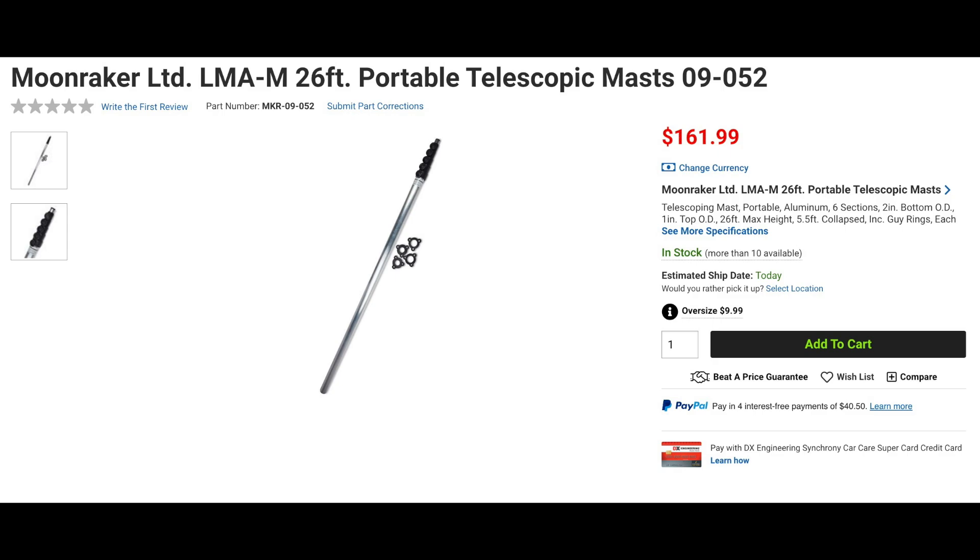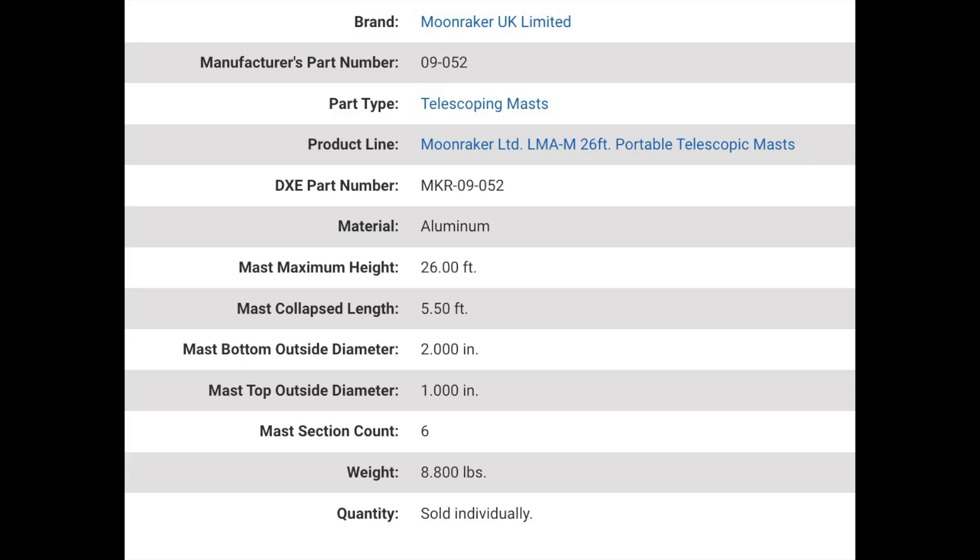Moonraker has a 26-foot portable telescopic mast. Made from aluminum, this mast weighs in at 8.8 pounds, has six sections, and collapses to 5 and a half feet, making it perfect for portable or permanent installations. These masts are perfect for small VHF and UHF antennas or lightweight wire antennas, and have a range in diameter from 1 to 2 inches. Each mast also includes guy rings for added stability.